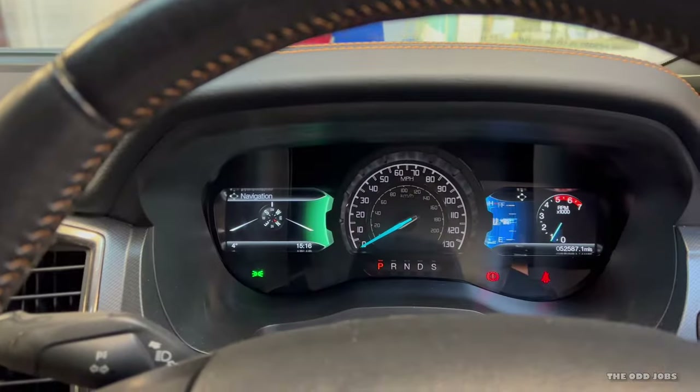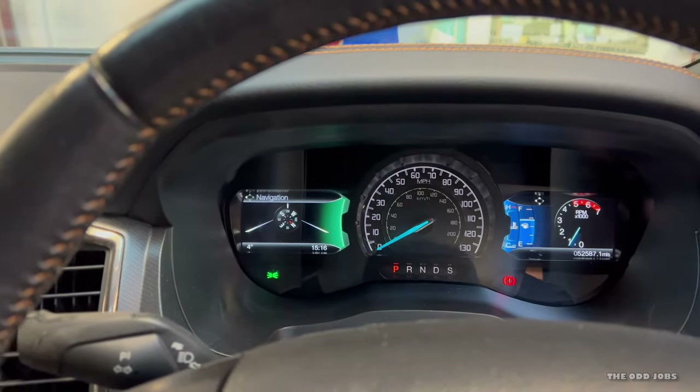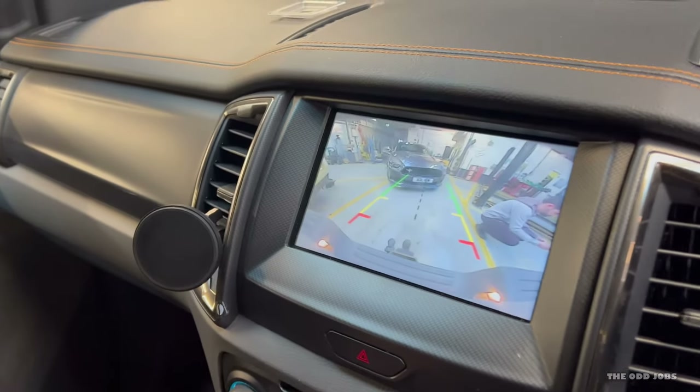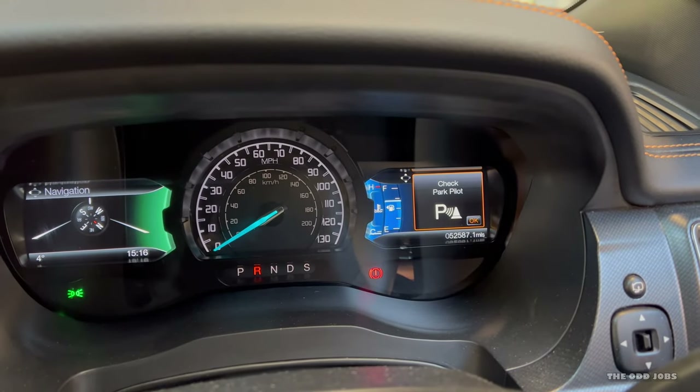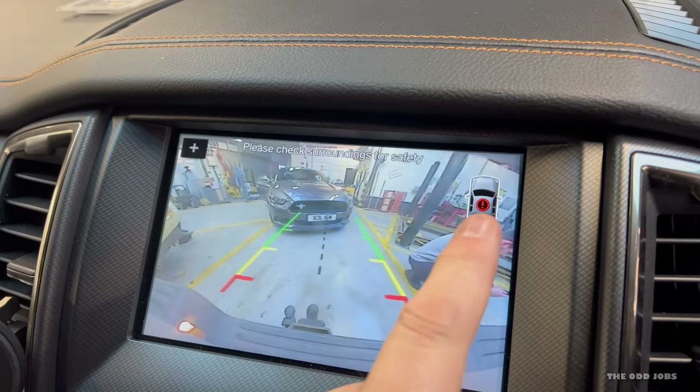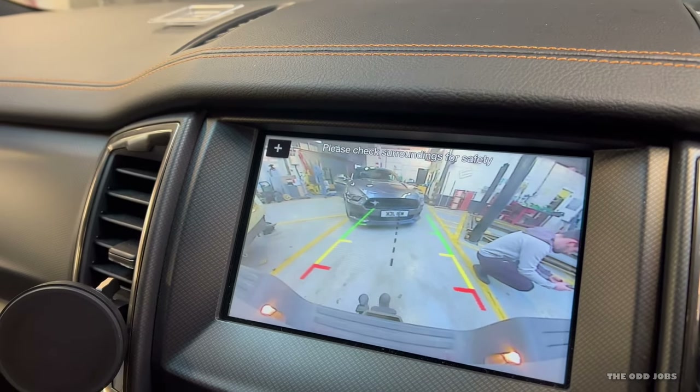So the symptom is basically when you put it into reverse, you've still got your rear camera which is fine, but your rear park pilot is off and it says 'check park pilot.' There's a little warning symbol and it's not giving any audio indication. I can still reverse the truck no problem, but every time you go to reverse it comes up with a warning and it just gets annoying. There's nothing fundamentally wrong as such, but it does get frustrating.